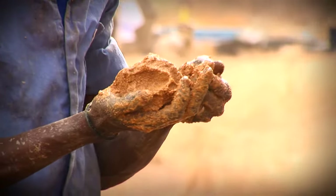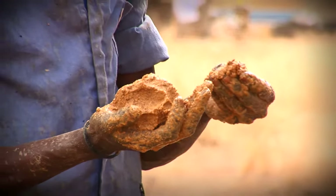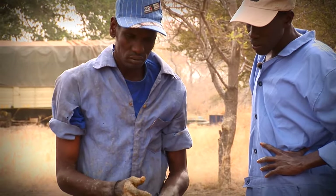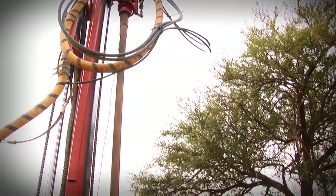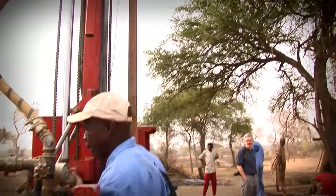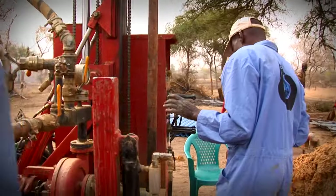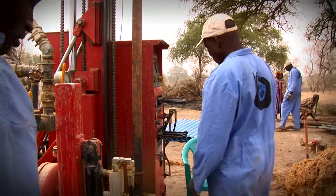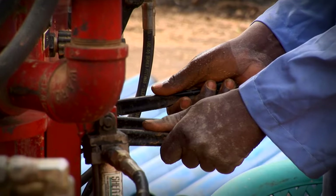But then, another muddy sample. They have reached only a small aquifer — a narrow band of water that is not a reliable source. They now have to bore through another layer of dry sand to reach an aquifer that will not run dry. The drilling continues in fits and starts. Problems are frequently met, but always overcome.